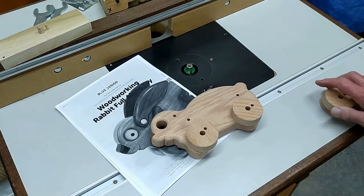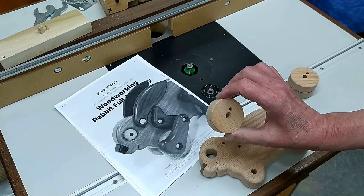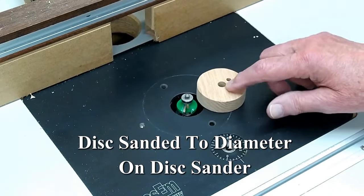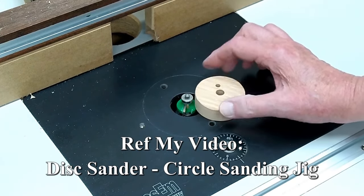The wheels are red oak, so now I need to round over the edge of these wheels. This is a fairly large round-over for a small part, and I do not want to get my fingers in here while I'm trying to do this.